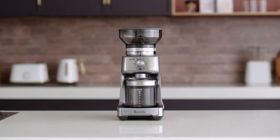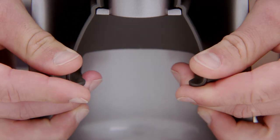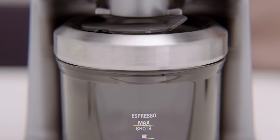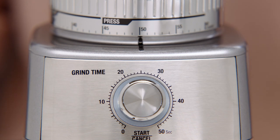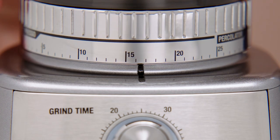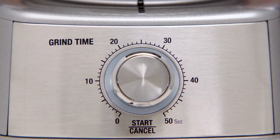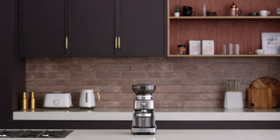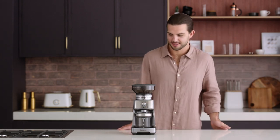Another feature of the Dose Control Pro is that you can grind into a grind container or coffee filter. To do so, remove the cradle by sliding it out from under the grind outlet. Slide in your coffee filter or grind container with the cap open directly under the grind outlet. Select the amount of ground coffee you desire by rotating the grind time dial, then rotate the grind size collar to your required brewing mode range and hit start. The grinder will automatically enter power saving sleep mode after five minutes of no use, and to wake it up just press the start/cancel button.